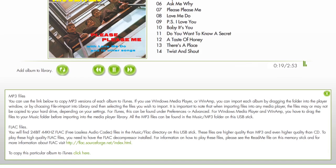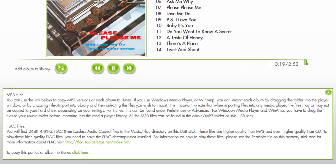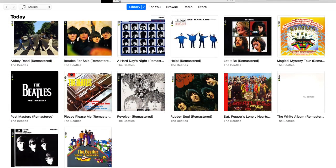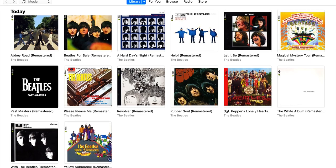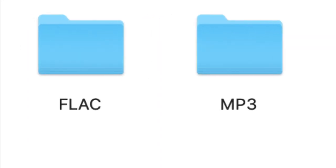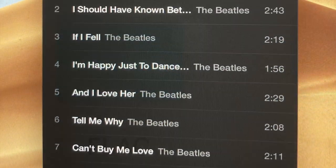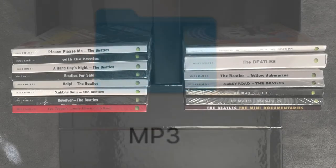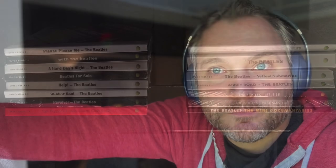The MP3 versions of the albums can easily be copied to iTunes. All of the tracks and album cover artwork are imported into iTunes for easy access on that platform. FLAC files require a separate player such as Vox. This requires a little more effort, but it's worth it to enjoy the files in higher quality than MP3 and even higher quality than CD — and they do sound good.